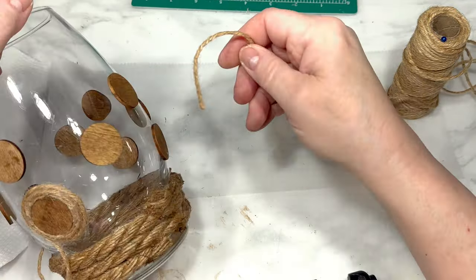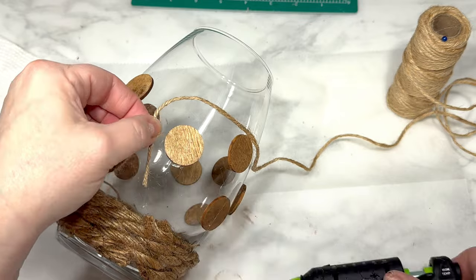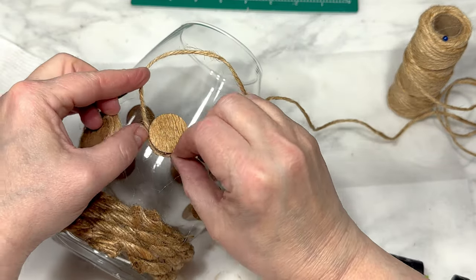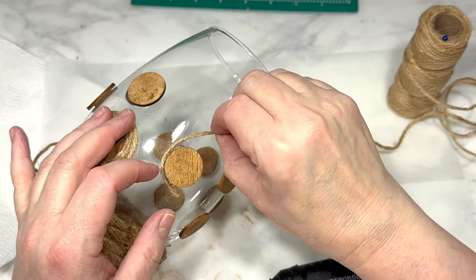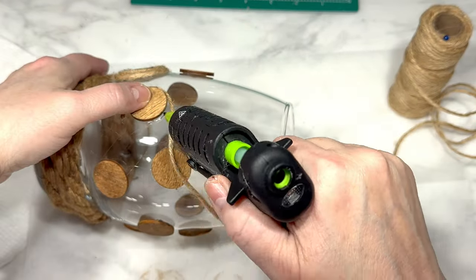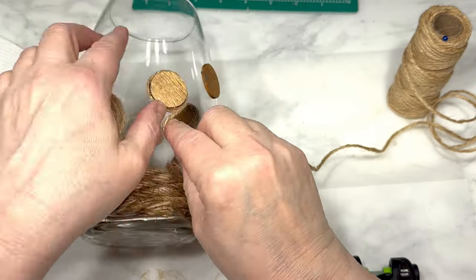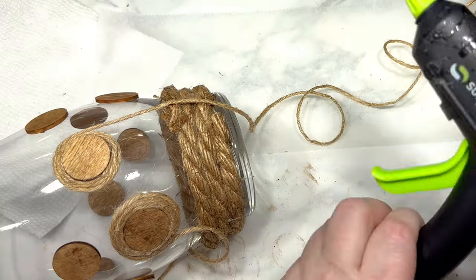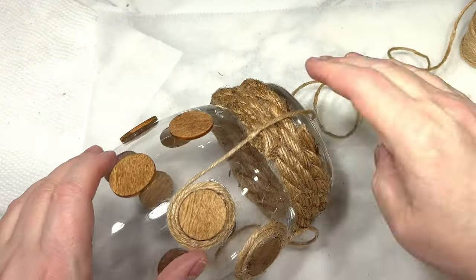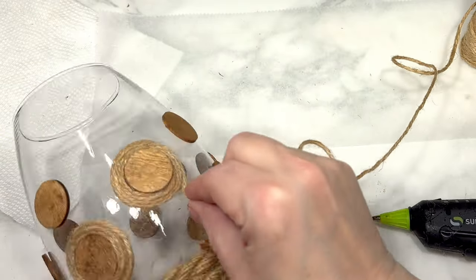Next, I take this thin jute twine and I am going to wrap the twine around each of my circles five times. I counted five times so that they will all end up being the same size. I use hot glue to secure the twine around the circles, and at the end of the five wraps, I cut that piece of twine leaving plenty of excess twine hanging down — and you'll see why later. I do this wrapping to all of the little wood circles around the whole vase.